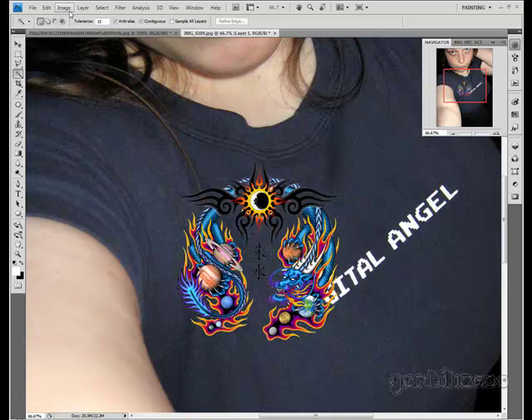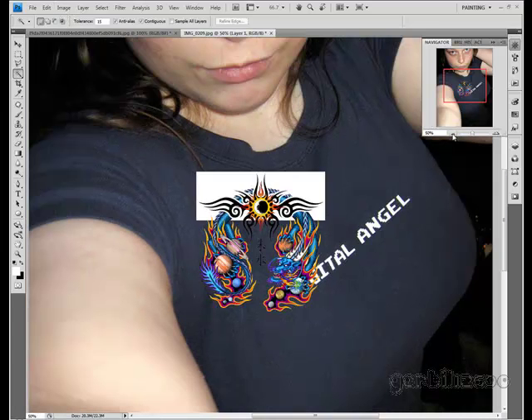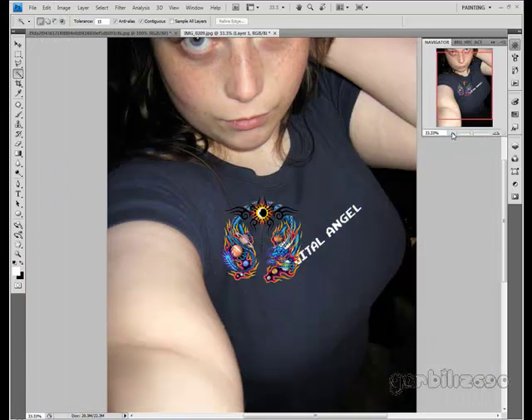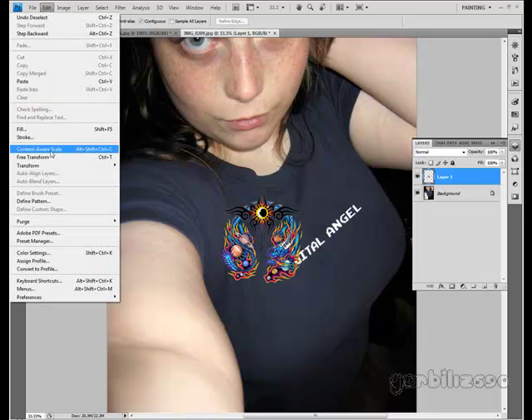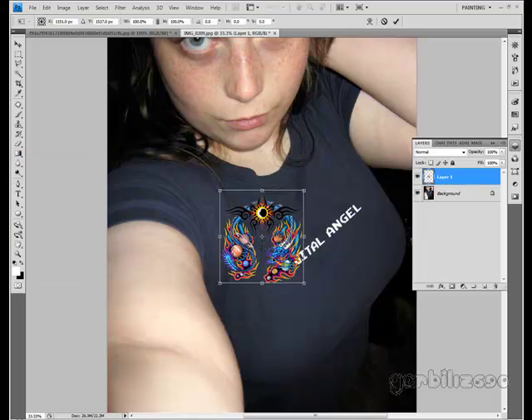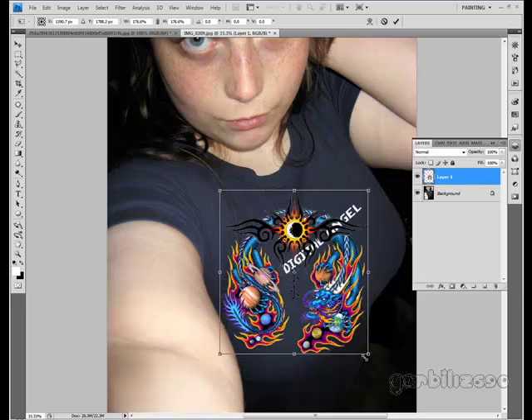Next thing I'm going to do is stretch it so it fits on this picture better. So edit, free transform — hold the shift key down and pull a corner. Keep holding the shift key until you're done.